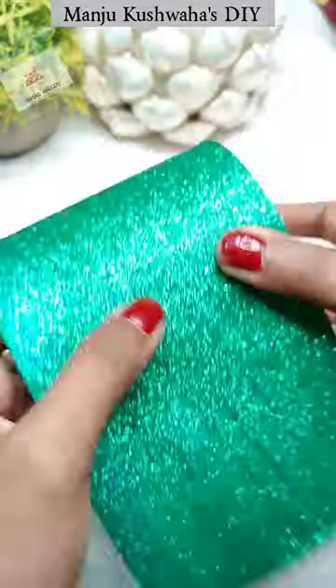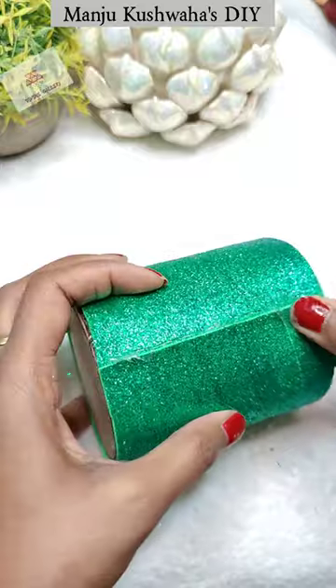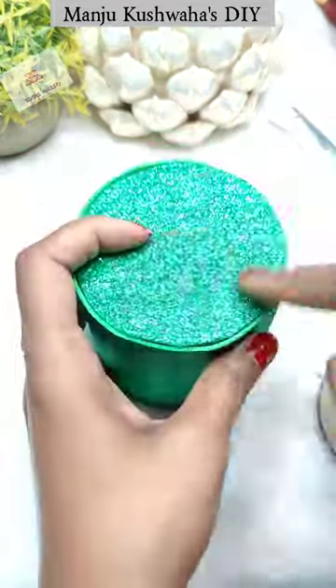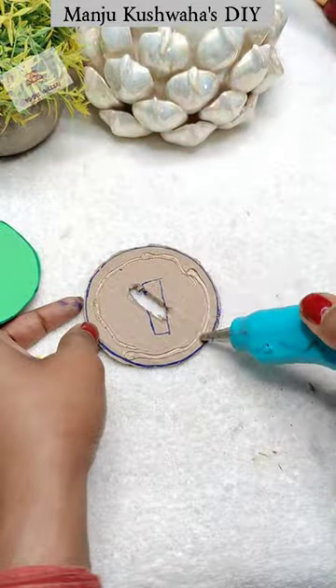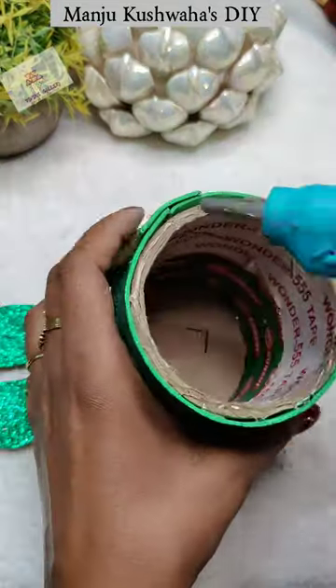Basically, we have to hide it. After the glue gun, I attached the base on it. Now I have to hold the cardboard behind it so that we can put some coins in it.